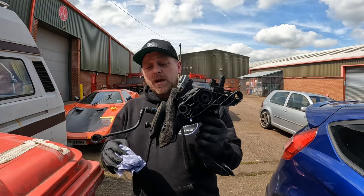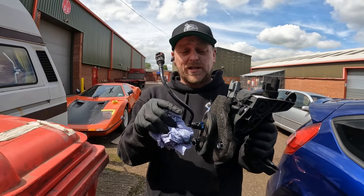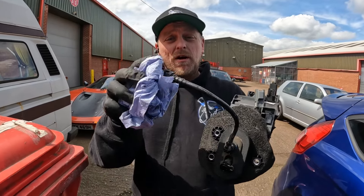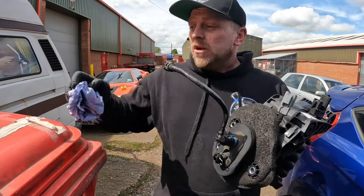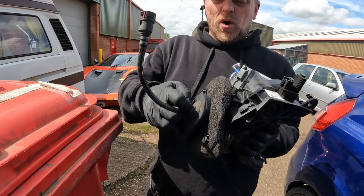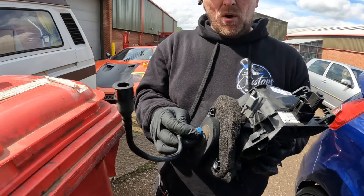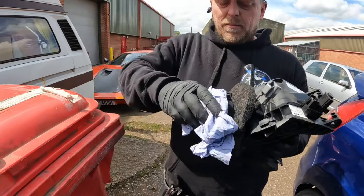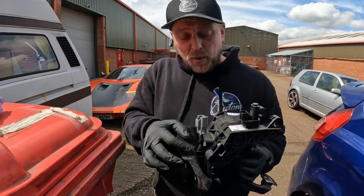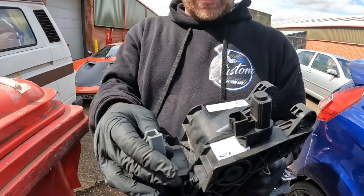There we are - one clutch pedal assembly out with the master still inside, as you can see. Because the access was so poor, I had to disconnect the pipe from the actual brake fluid reservoir itself rather than the pedal, but it came out with it. We'll now disconnect it from the master cylinder so we can put it to one side - it's actually quite an easy push-back clip, just as simple as that. There are also a couple more plugs to unplug: one here and one on top on the other clutch sensor.